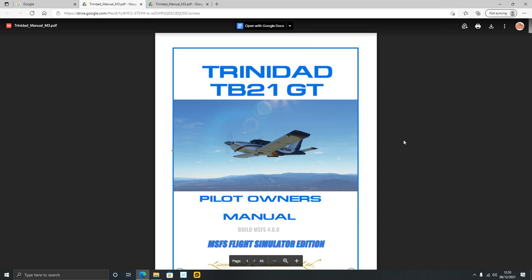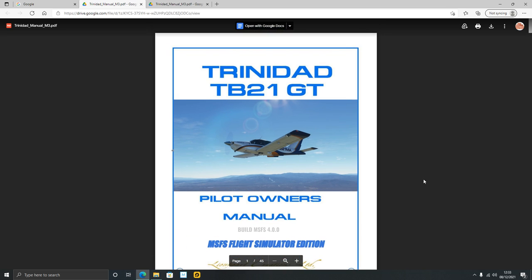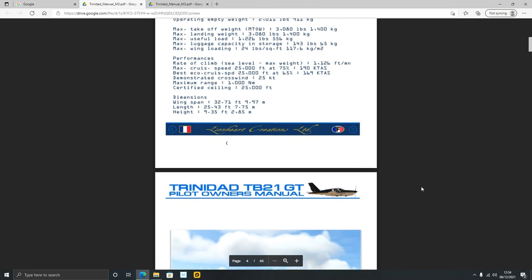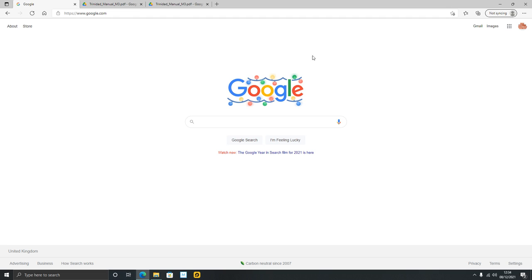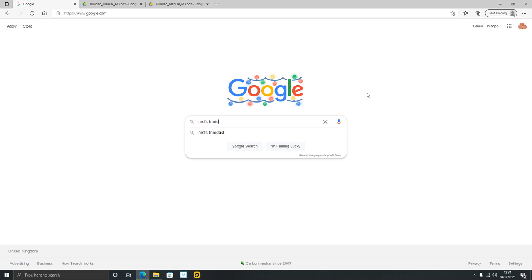One of the first things you should do — and I don't always follow this advice myself — is read the manual. When I buy an aircraft I often load it straight into the flight simulator and sometimes crash and burn because I haven't read it. The manual has things like introduction, specifications, and performance. If you're on Xbox, head over to your favorite search engine on a PC, laptop, mobile phone, tablet, or even on the Xbox itself. We're looking at the Trinidad, so I can type in 'MSFS Trinidad manual'.